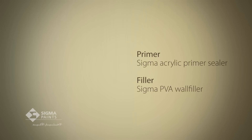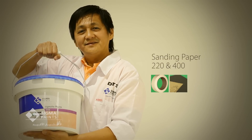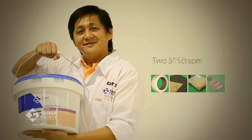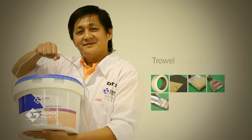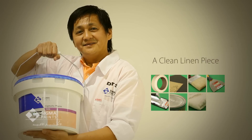In order to apply Sigmalto Ferros, you need a primed and smooth surface as per Sigma paint specifications. Materials required include: Sigmalto Ferros drum, paper tape, sanding paper 220 and 400, smooth brush, two 5-inch scrapers, trowel, Sigmalto Ferros wax drum, and a clean linen piece.